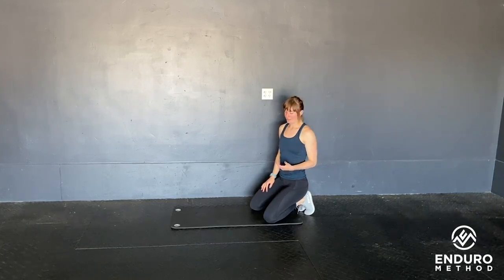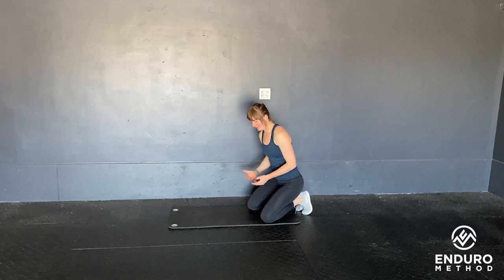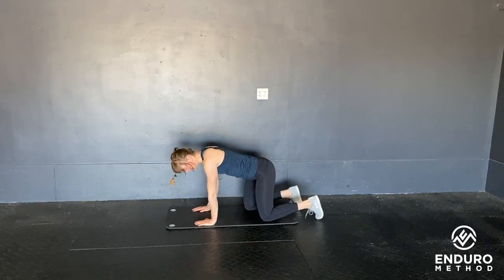All right, these are the quadruped shoulder taps — a great core exercise. When you set up this movement, you're going to bring your hands underneath your shoulders, knees underneath hips.